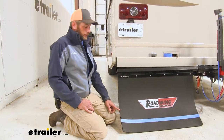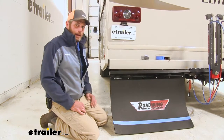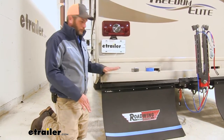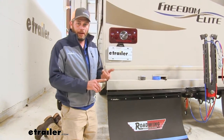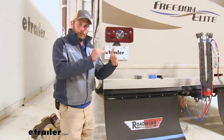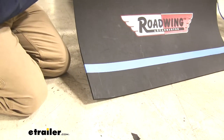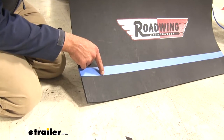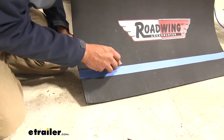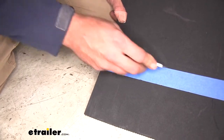Now we're ready to cut the Roadwing flaps to size. Measure from the bottom of the bar down to the ground and subtract about an inch to an inch and a half. Keep in mind that if you're using a vehicle hauling a trailer, you need to allow for squat — the back of your vehicle comes down a little when you hook up a trailer, so account for that sag plus about an inch. Mark the distance, then cut right along that line using just a sharp knife, making a couple of shallow passes until you've worked all the way through the mat.